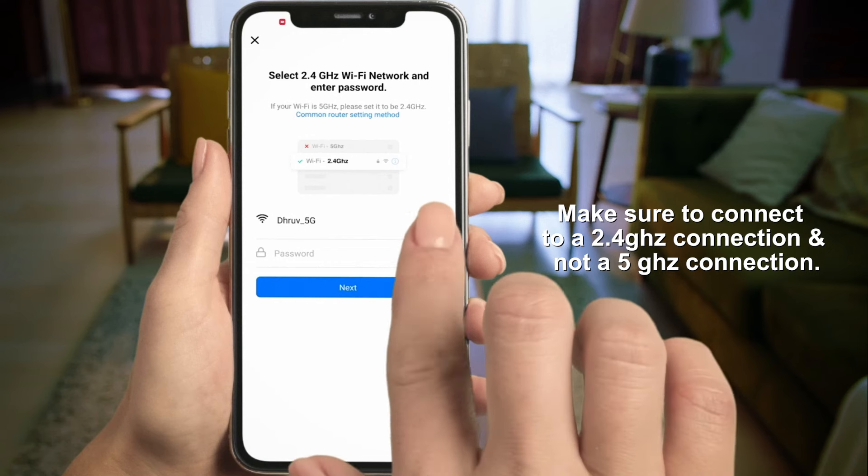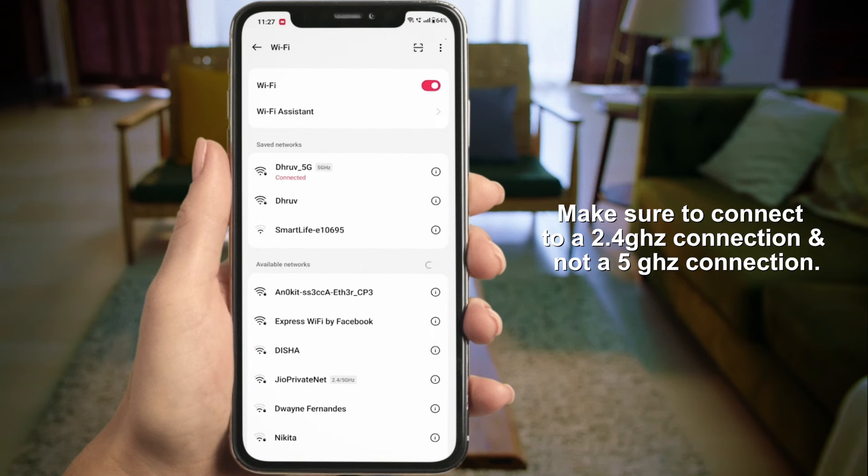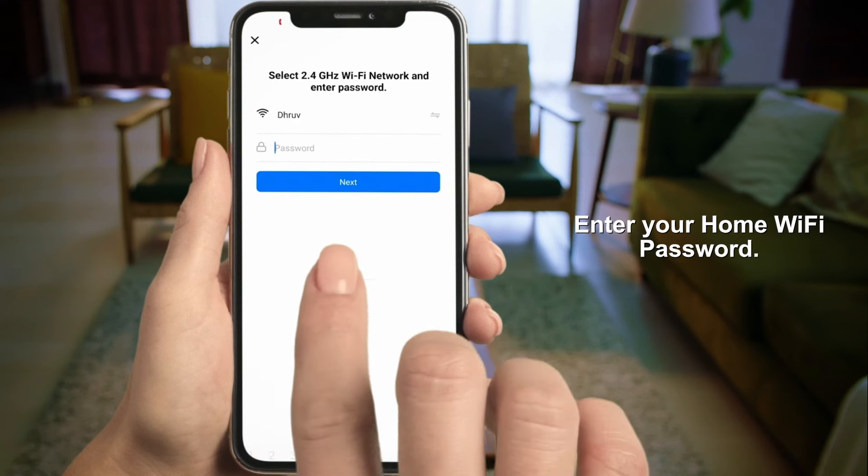Make sure to connect to a 2.4 GHz connection and not a 5 GHz connection. Enter your home Wi-Fi password.